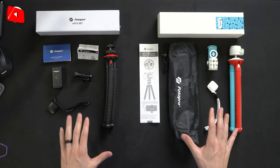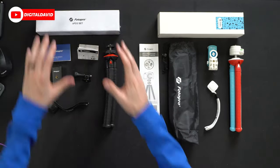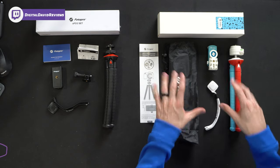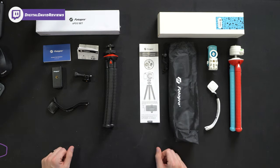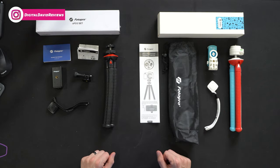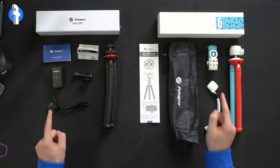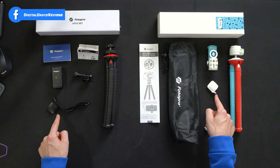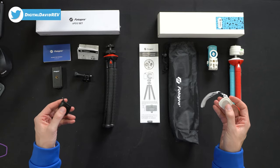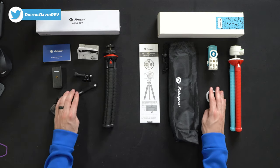Here's a look at all the contents for both tripods. To the left side, our UFO 2 set; to the right side, our UFO 2 Plus rainbow set. Both have product literature, tripods, and a Bluetooth remote control — those are identical to each other, one black and one white — both with the same shutter button front and center.